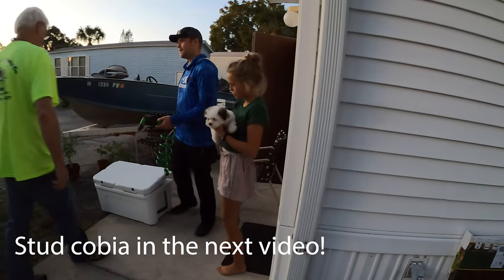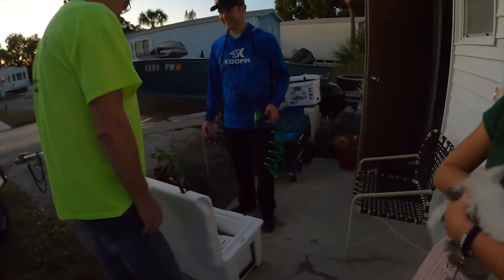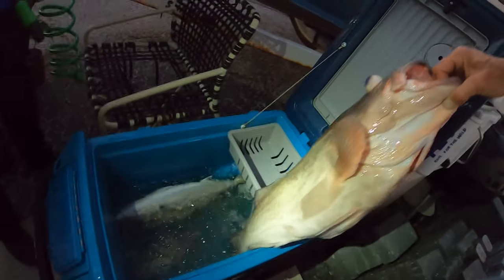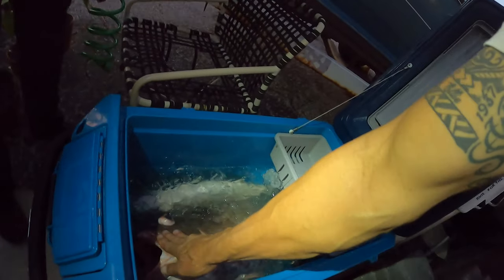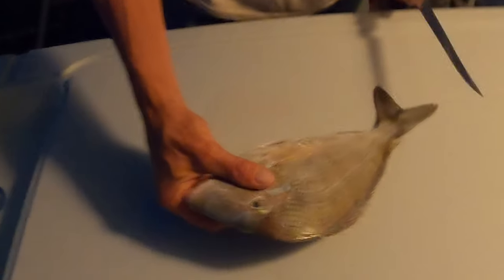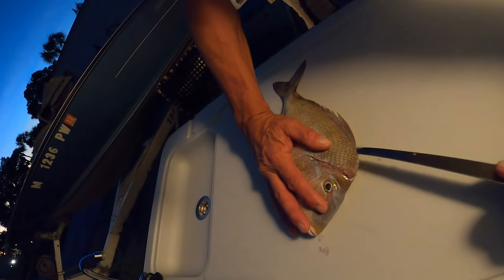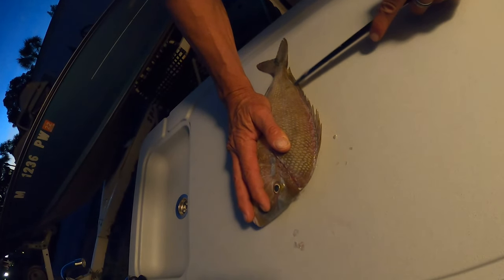I guess we'll fillet here in a little bit. I guess I'm holding the camera right now — she is adorable. Check this out, look at that tail. Wow, yeah, that was a stud fight. 80 pound braid with 80 pound leader. So let's get some of this nice white meat out of these. This is what we're gonna make our soup with. As we're filleting these, I'm gonna take you guys back and take a look at how we caught these fish.